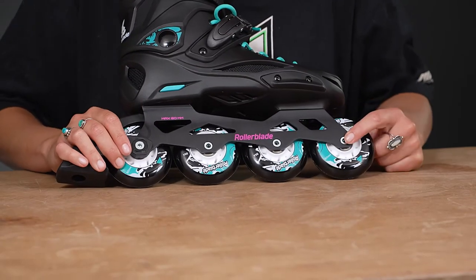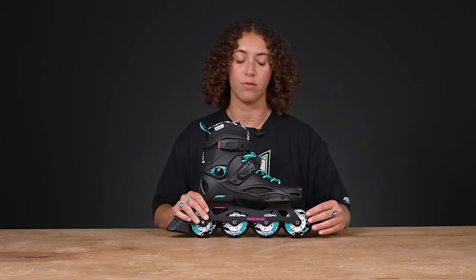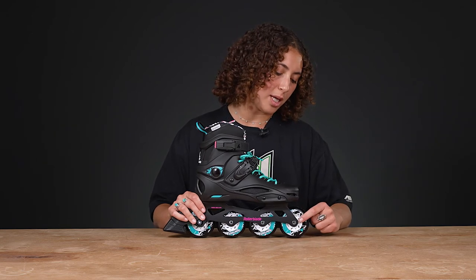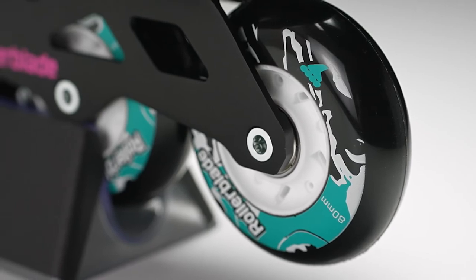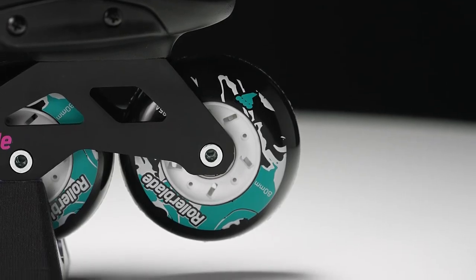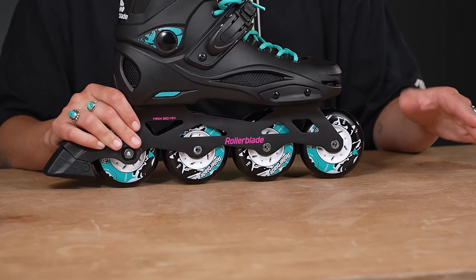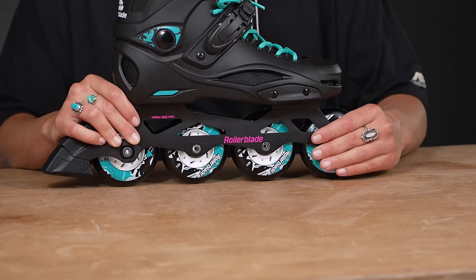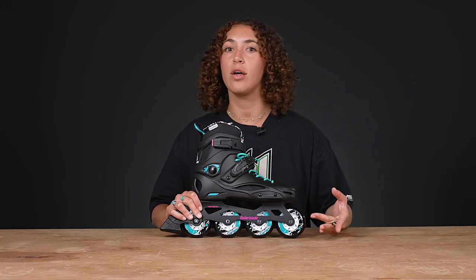The frames have single-piece racing axles in between them, which are really easy to service. In between the frames, we have SG-7 bearings from Rollerblade and Rollerblade stock wheels that are 80-millimeter with 85A hardness, perfect for any urban condition.